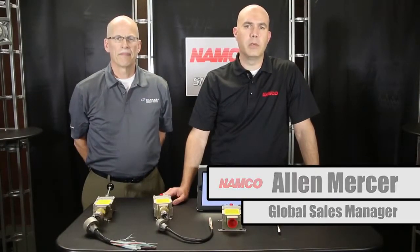At Namco, we know that time is money. So with that in mind, we wanted to show you how much time you can save by simply upgrading your snap lock limit switch to a snap lock with a quick disconnect, or QDC.